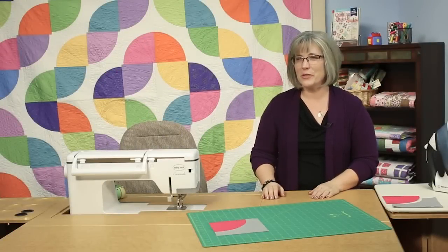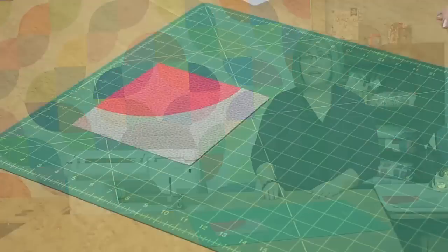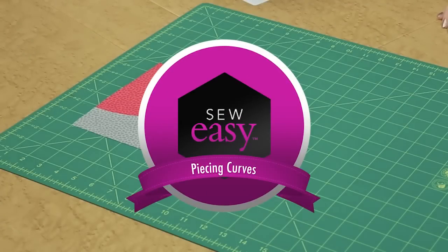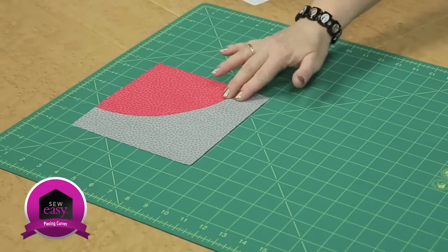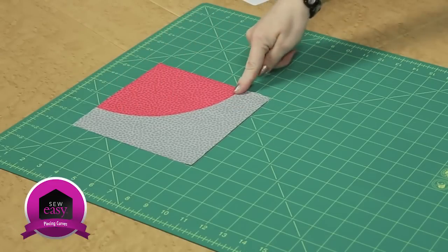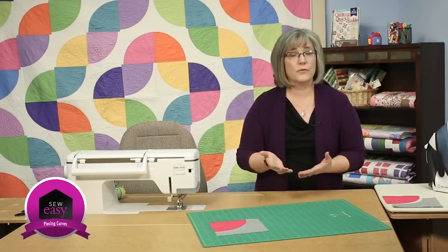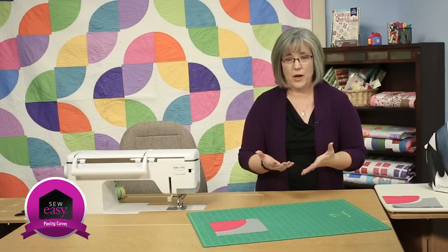Welcome! My name is Colleen Tauchy and I'm the Sewing Specialist here at Fonz & Porter. In this Sew Easy tutorial, I'm going to show you how to piece curves. We have two pieces that go together to create a curved seam in our patchwork block, and you can see behind me how dramatic those curves can become in your quilt top.